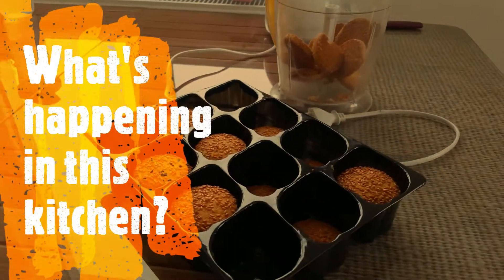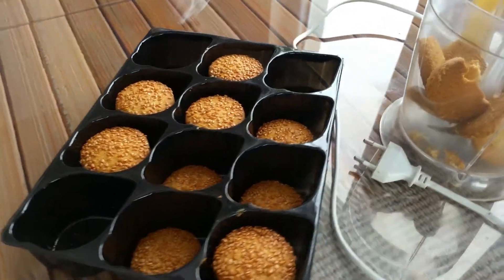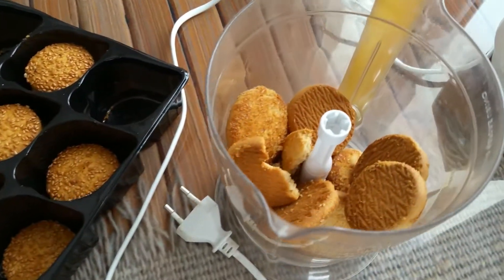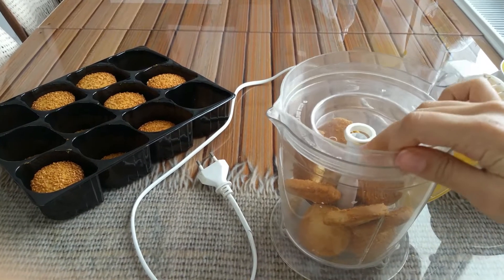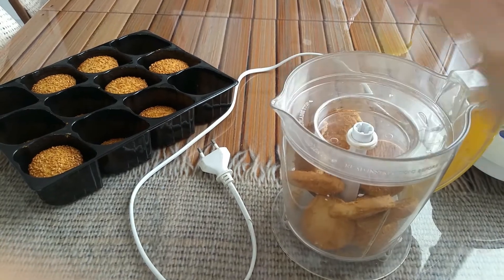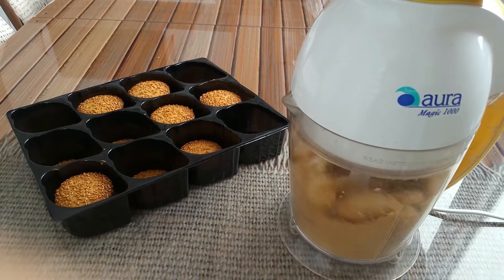Hi! I will try to make a new dessert from stale cookies today. I watched a few videos about it, but then I found another idea. I will make magnolia from them and I will use them instead of biscuits. We can also say layered pudding dessert about it.